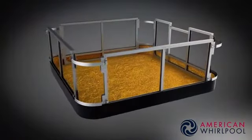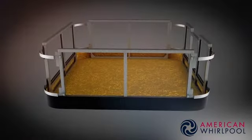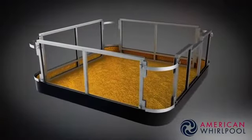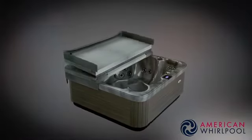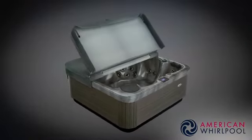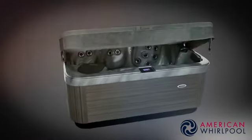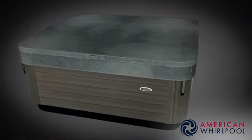Most spa brands use a wooden frame, and so do we on our lower series. But in our 400 and 800 series spas we use a galvanum steel frame — the ultimate in spa build technology. The manufacturers are so confident in it that they give you a lifetime warranty, and it will outlast you and me. All our spas also come with a heavy-duty hard thermal cover designed to keep the heat in and keep leaves and rainwater out. They're top quality and built to last.